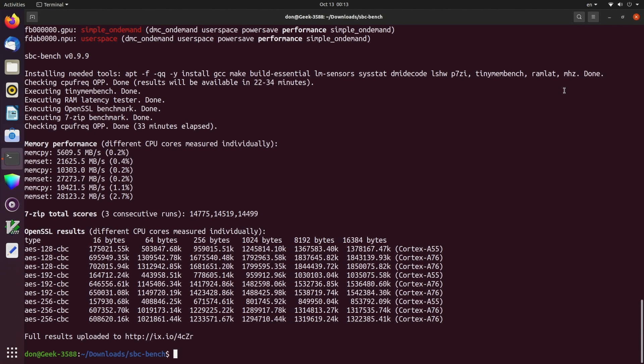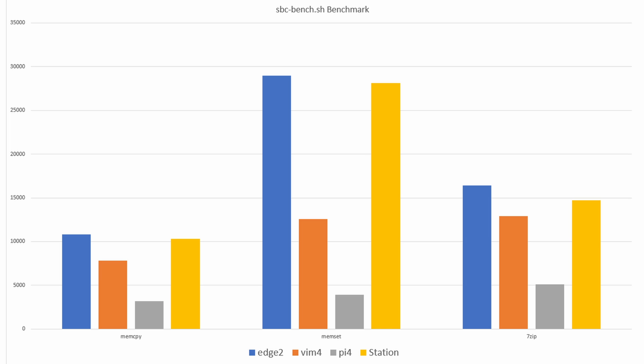I also ran a benchmark — the same one I ran for the KDOS 3588S. Surprisingly, the KDOS board with its sub-version of the CPU ran slightly faster. I believe it has to do with the Linux kernel build. If they fine-tune this a bit more, the CPU should be faster, but according to the benchmarks it is currently slightly slower.